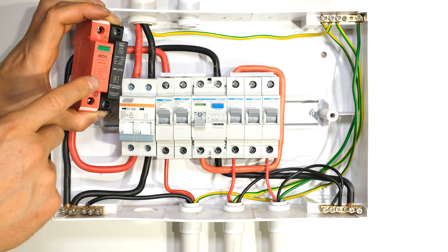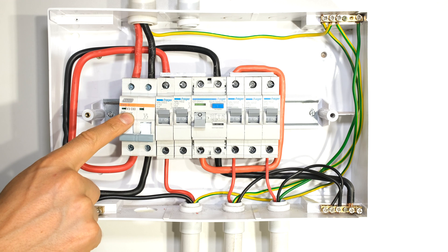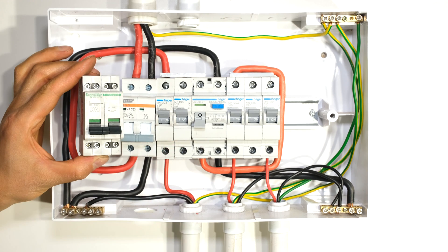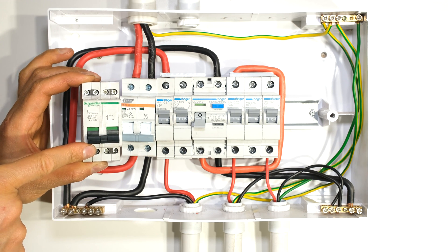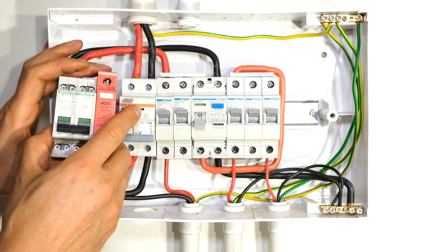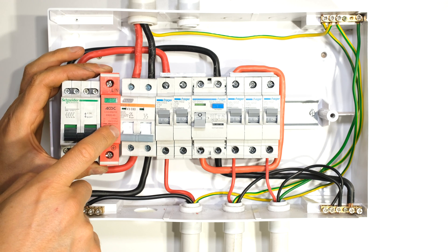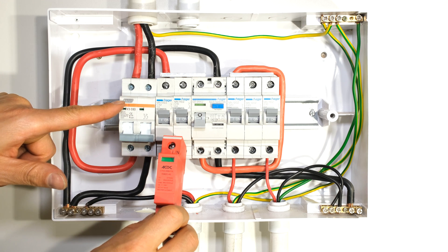In order to install the surge arrestor, it must be backed up with over-current protection. In this DB board I have a 63 amp over-current protection circuit breaker which I can use as the backup protection for the Type 2 surge arrestor. If your DB board has a main switch that looks like this, this does not offer over-current protection — it's merely a disconnector. That means I will not be able to connect my surge arrestor after this, because I have to have over-current protection before my surge arrestor. In this DB board I can connect my surge arrestor just after this circuit breaker.